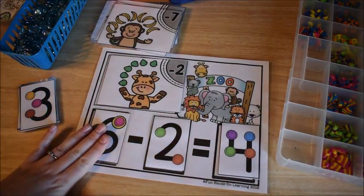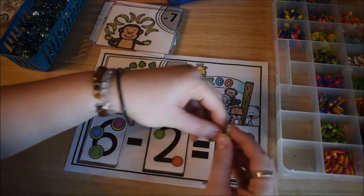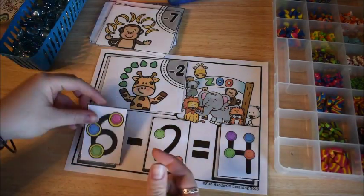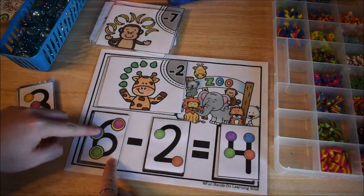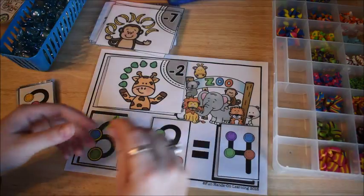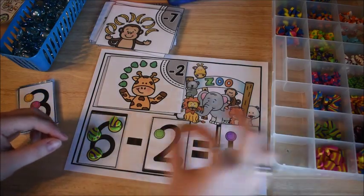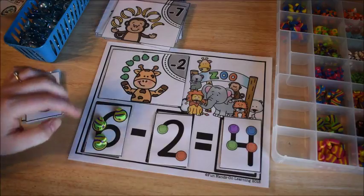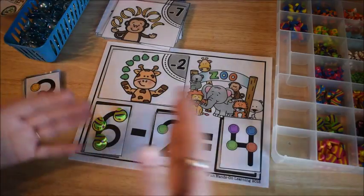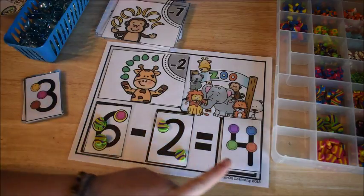Another way to do this is to start with six manipulatives. With touch point math, a ring around the circle means to count it twice. So using mini erasers, you place two for each ringed point — counting out six total. Then you subtract two by counting backwards — six, five, four — and take two away from your pile. The answer is four, teaching children that subtraction means taking away.